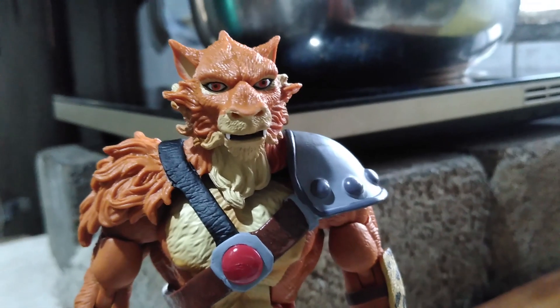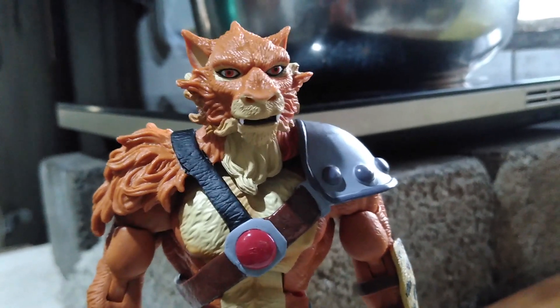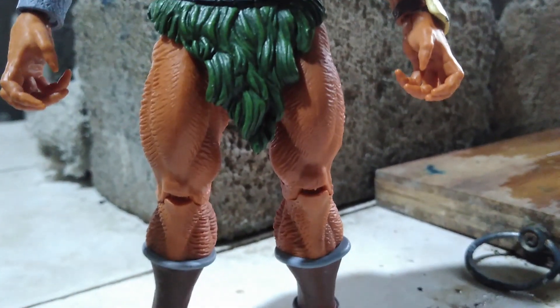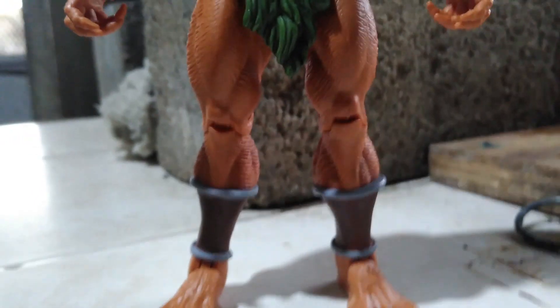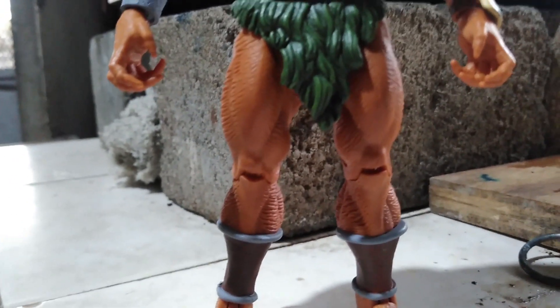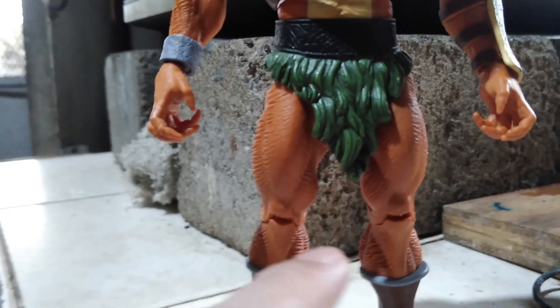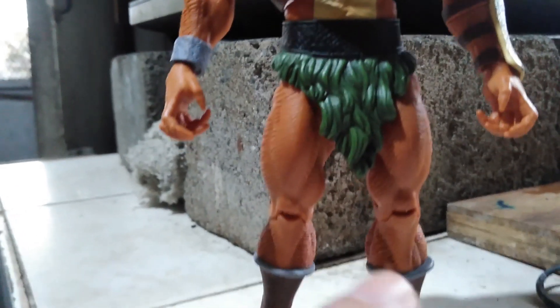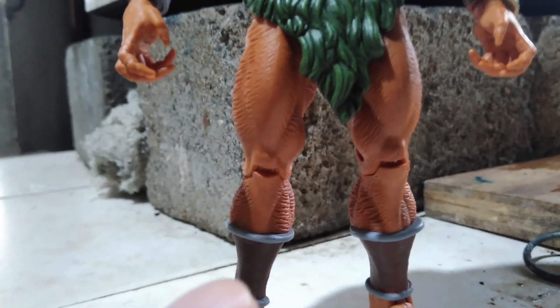Hey collectors, we are going to do some simple customization on this Jackalman by Super 7, figure version 2, by correcting the wrong assembled calves. This one should be here and the other one should be on the other side, so that he won't have this weird looking leg.